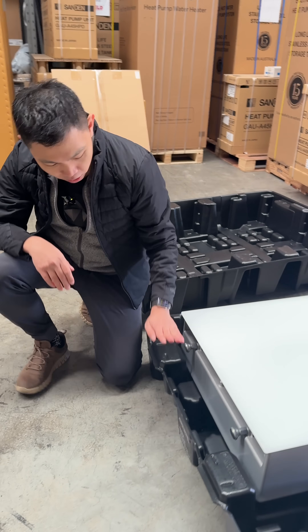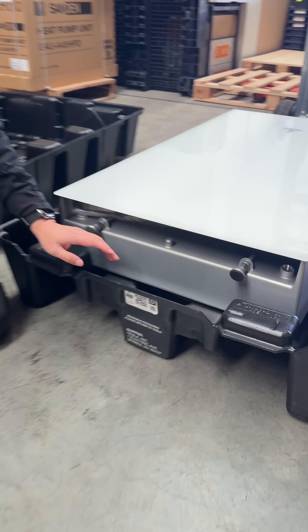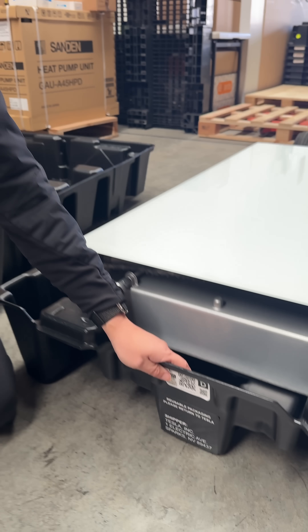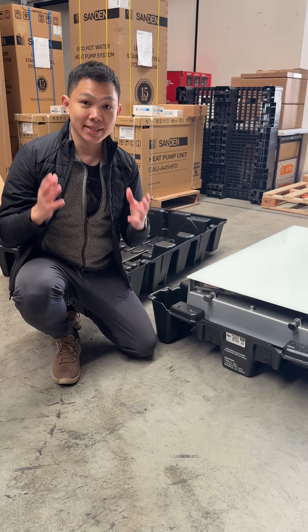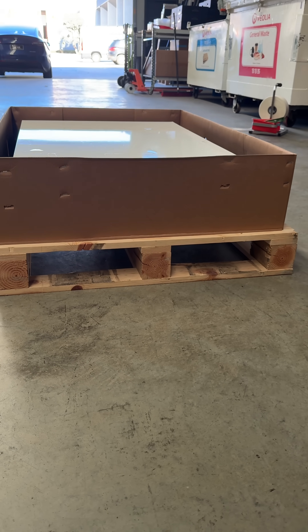The units are perfectly protected. All of these pallets are made in Giga Nevada, and installers can return them as well. Returning these pallets gives installers credits back, making it a lot more sustainable versus the cardboard approach used with the original Powerwall.